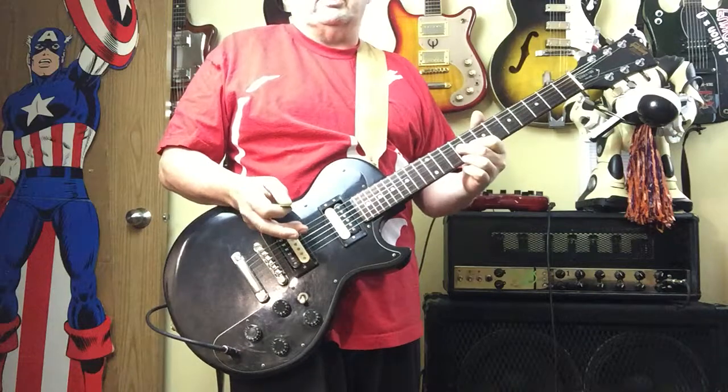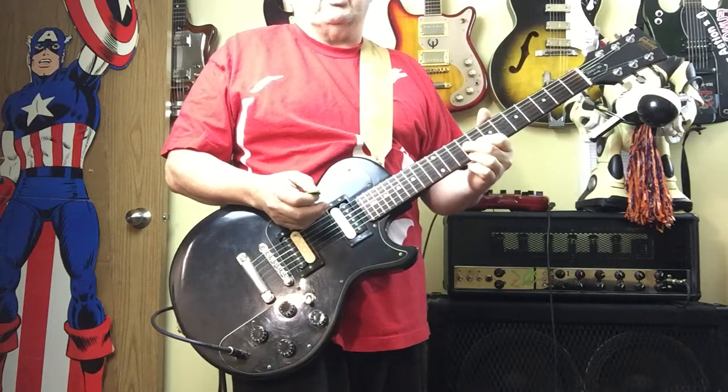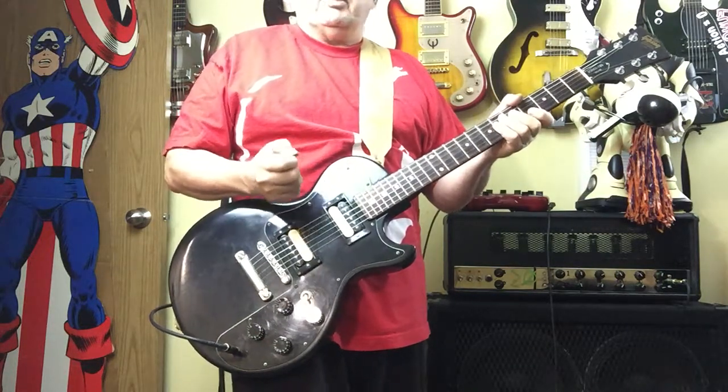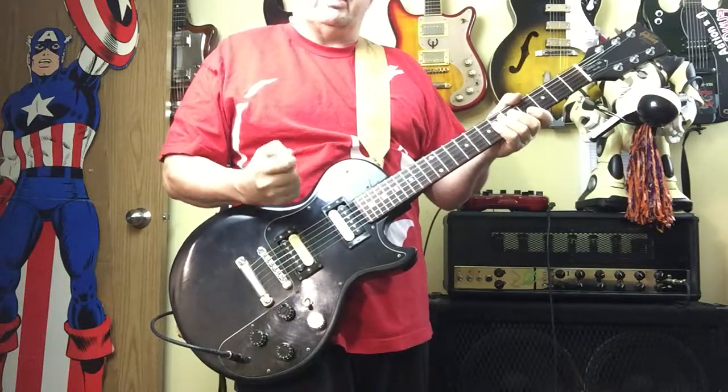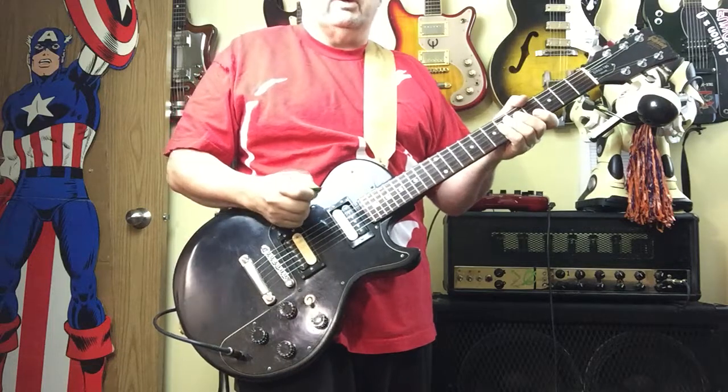You can hear the difference in tonality. Bridge has a lot of bite; neck has a lot of body and wood. Similar to a lot of guitars, but there's just something about these pickups that have that little extra something to them. And they are pretty old — like 38 years old — which is really cool.